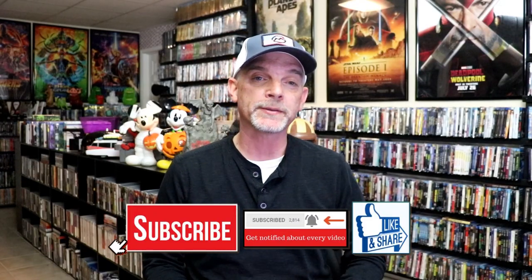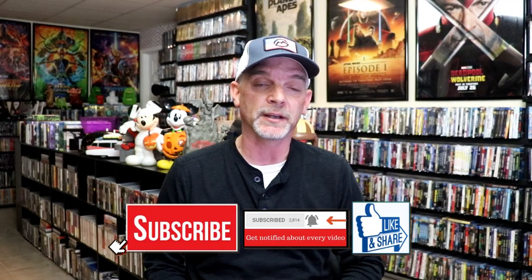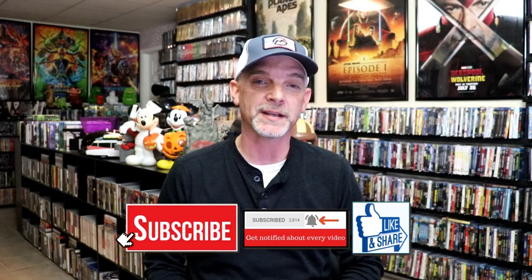Please leave a comment below and let me know what you think about this particular steelbook unwrapping. Also let me know your thoughts on Get Out and Us, because I really do enjoy reading your comments. Thanks for taking the time to watch this video, and we will see you next time.